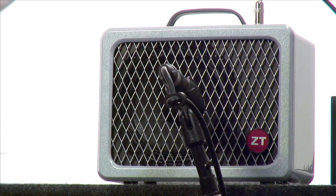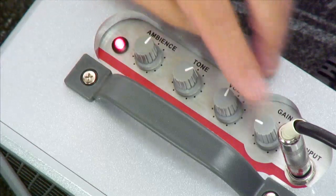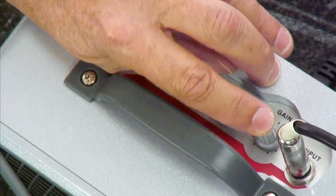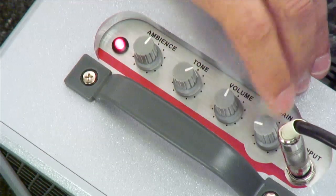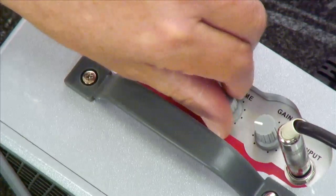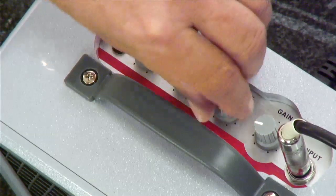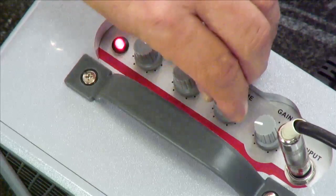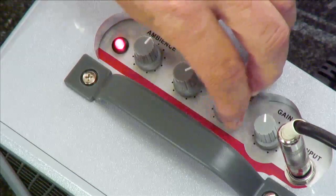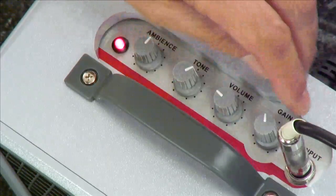Let's look at the controls so you'll have some idea how to run this thing. We're going to start with the gain. Gain controls how much distortion, how much sensitivity the amplifier has. We'll start with a clean sound, so the gain is set quite low. Volume controls your output. If the gain is down low, it won't be as loud as when you turn the gain up — so be forewarned, if you turn that gain up it's going to jump out at you. You might want to drop your volume back when moving to the higher range of distortion.